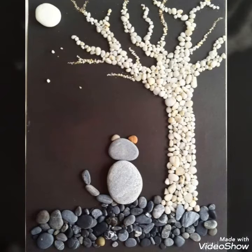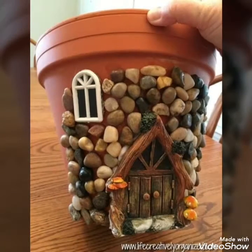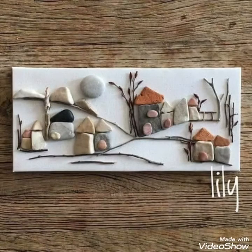Hello, assalamu alaikum to my viewers and welcome back to my YouTube channel. Today in this video I bring some latest ideas of different unique pebble craft ideas for your home decor.